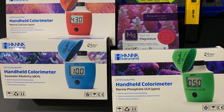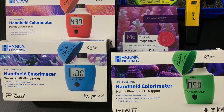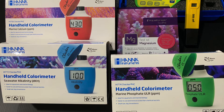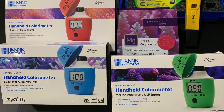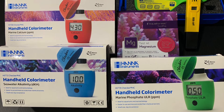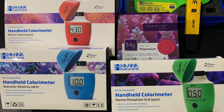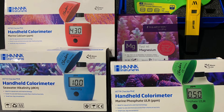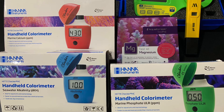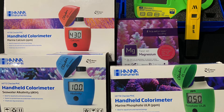The refractometer was terrible — first you have to find the perfect lighting, then you have to squint into the little scope to see the numbers, and then make sure it's focused. I ain't got time for that. When I first saw the Milwaukee salinity tester I told myself I was going to get it when I had enough bread. It's definitely not cheap, but it's absolutely worth the investment and it has not disappointed me since.